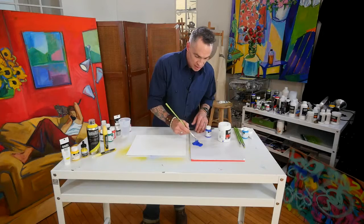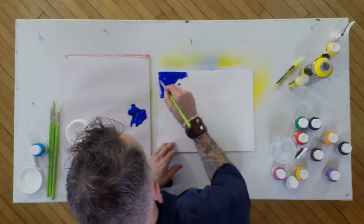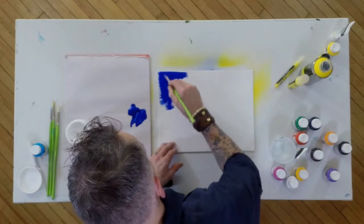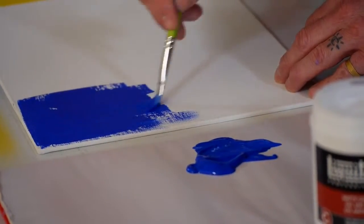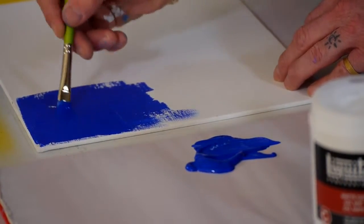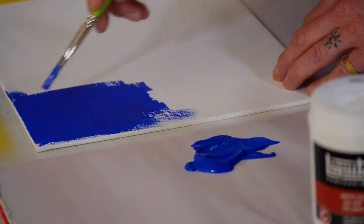It's very smooth and very fluid for even leveling and also good coverage. I can take some right here and if I want to cover this canvas, you can see just how easily I can move across the surface because it is so smooth. If I want to cover an area very quickly, soft body is excellent to do that. You can see it's got such bright bold color, very, very rich.